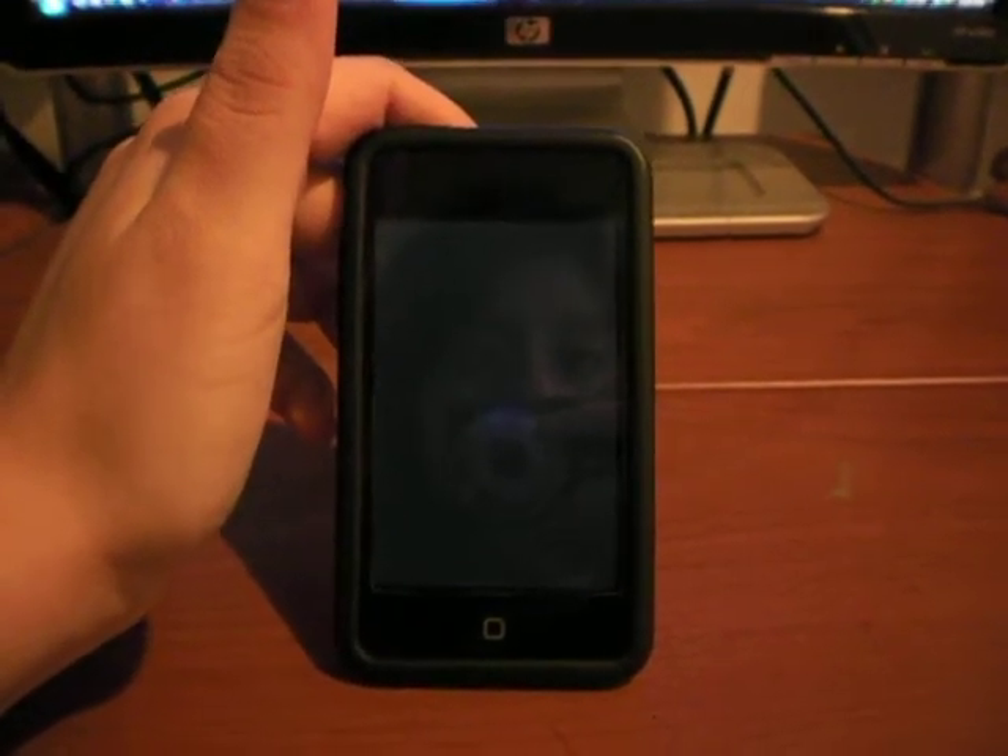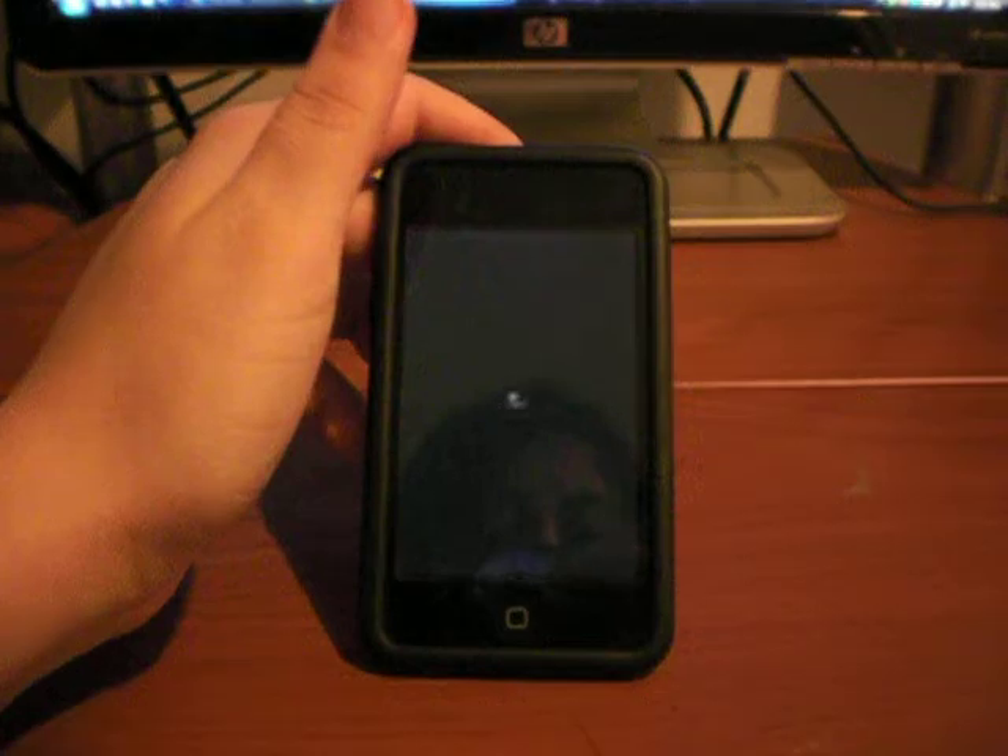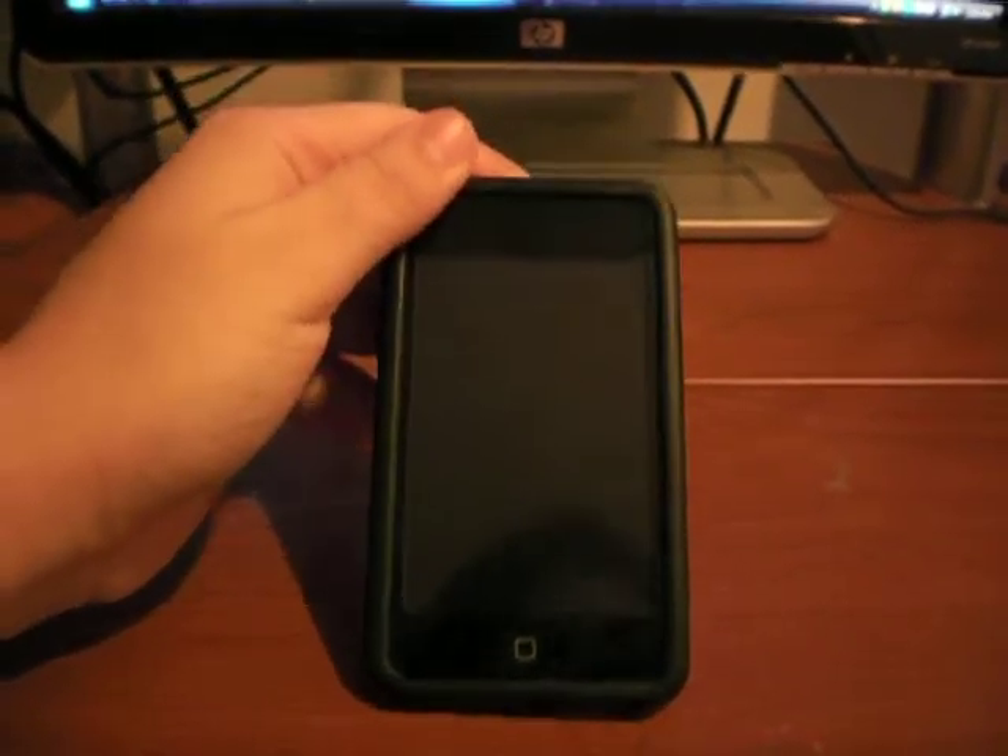So I accidentally turned it off, and I'm like, oh my god, what did I do? So you're just going to reconnect it.